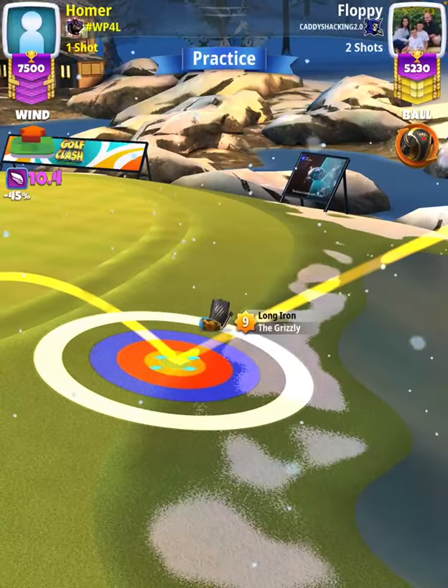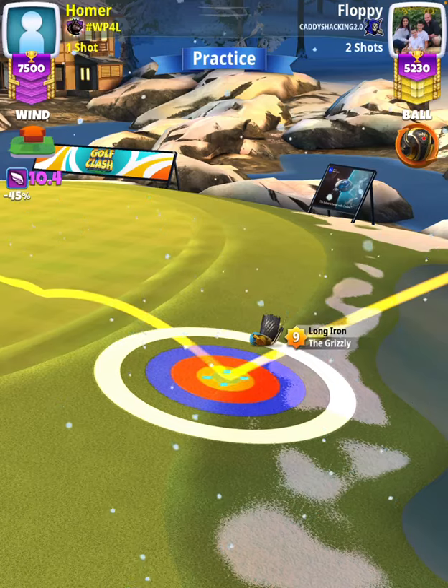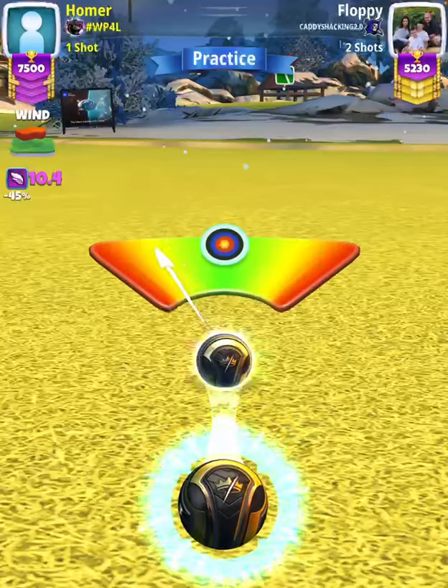Our adjustment with a plus seven yard check is going to be wind minus 0.4, so I'm going to adjust 10.0 rings. Then we're going to center the ball.